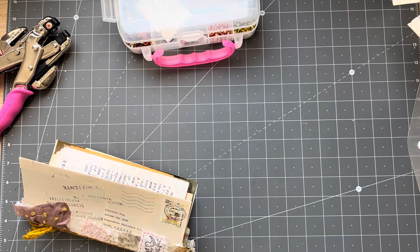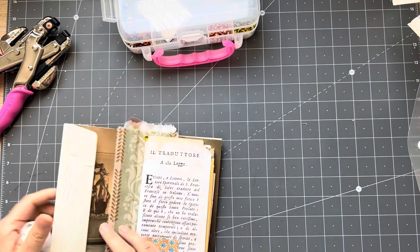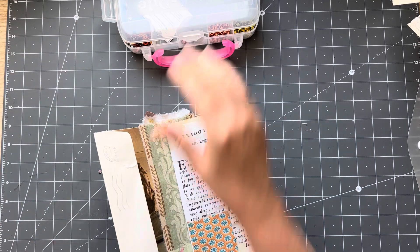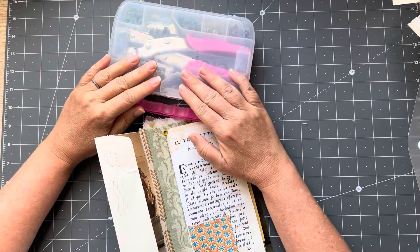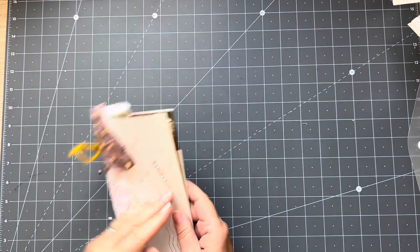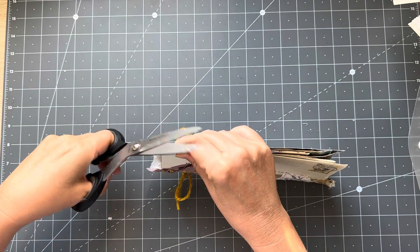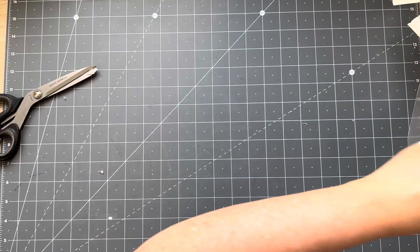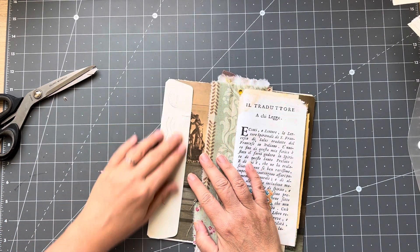I'll grab my wet one which has dropped on the floor — it's dry, it's a dry wet one! I need to do something there, and then we can do a little bit inside. The other thing I would like to do is snip the corners.